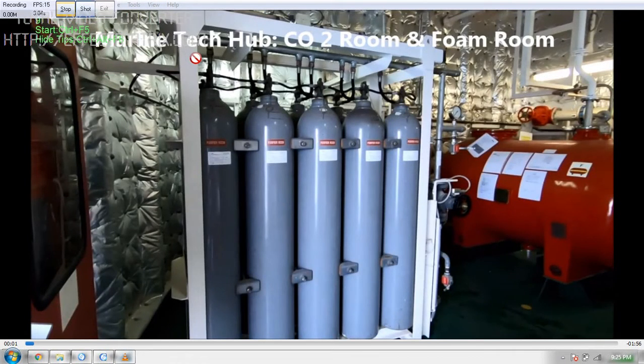Welcome to Marine Tech Hub. Today I will explain about the CO2 room and foam room. In this picture you can see these are the CO2 bottles. And you can see the foam container here — this is high expansion foam for the pump room and the engine room.